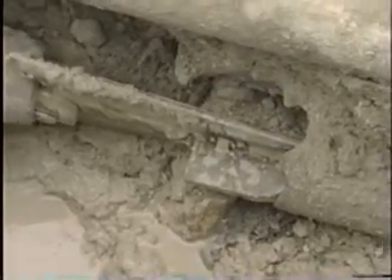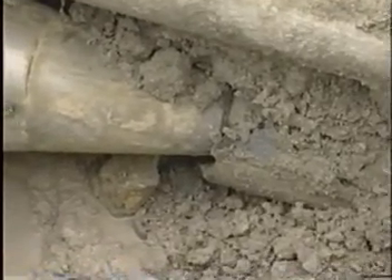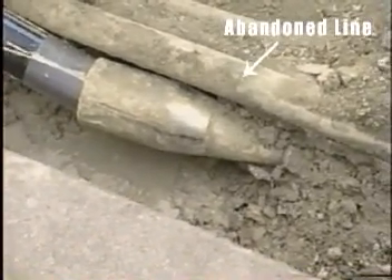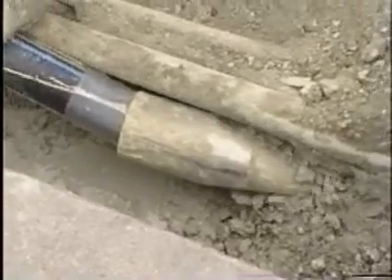You'll see the splitter will start splitting the pipe and the expander expand the pipe out. As you see, the splitter has now split the pipe. The expanding head has moved back over the HDPE to actually protect the pipe. Now it's just a process of pulling the hydraulic unit back and pulling the rods in.